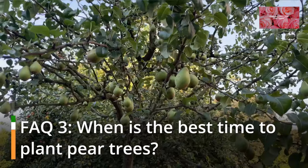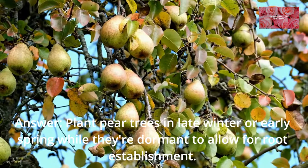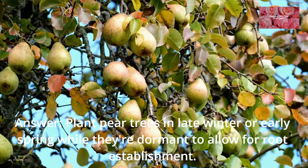FAQ 3: When is the best time to plant pear trees? Plant pear trees in late winter or early spring while they're dormant, to allow for root establishment.